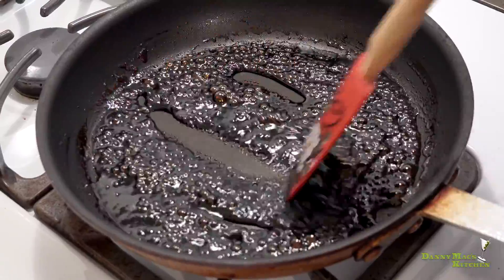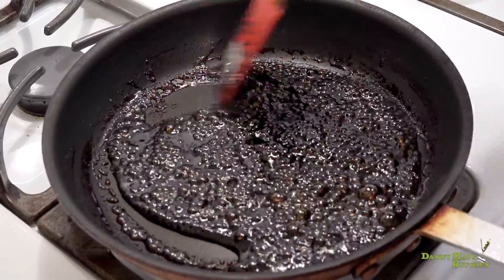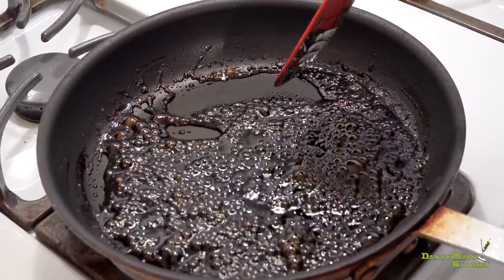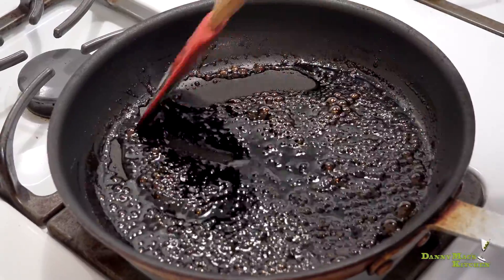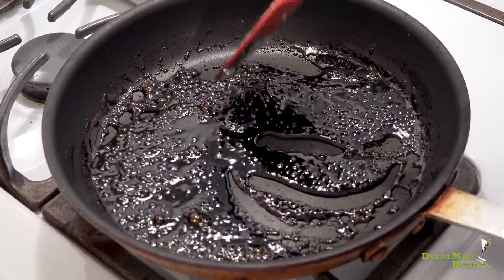About 12 minutes have passed — let's check on the reduction. It's getting really nice and thick, big bubbles coming out, that's what you're looking for. At this point we're just going to turn it off and allow it to cool. Once it does cool down a little bit, transfer it into a small bowl.